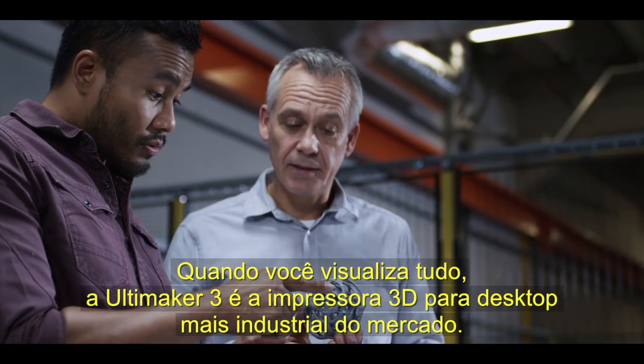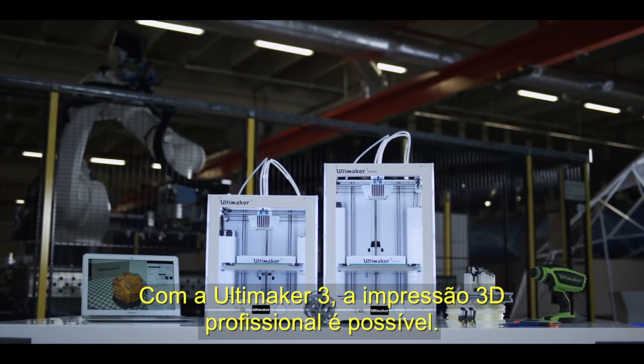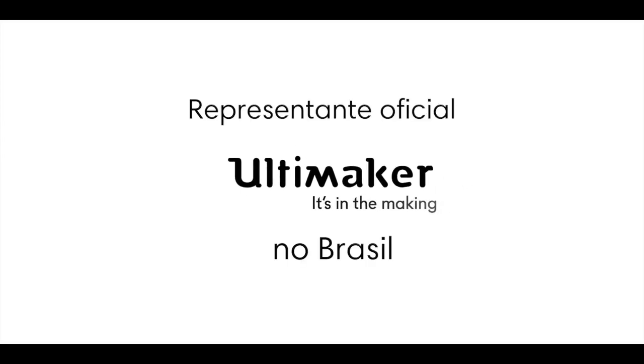When you put it all together, the Ultimaker 3 is the most industrial grade desktop 3D printer on the market. With the Ultimaker 3, professional 3D printing is made accessible.